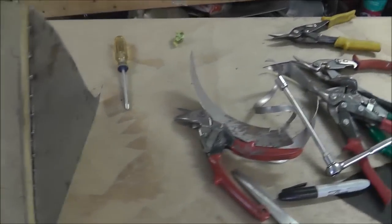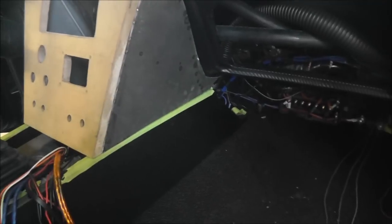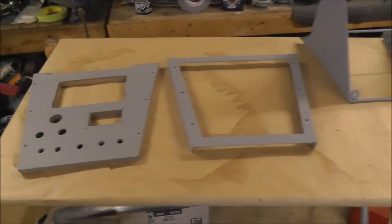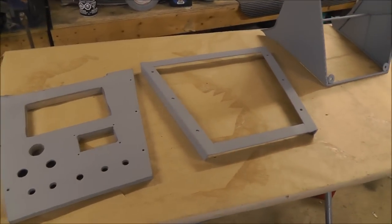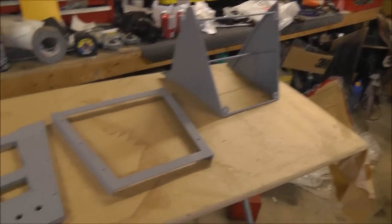I got both sides finished now and it's fitting really good along the dash. Now it's time to do some body work and then get it wrapped and put all the switches and radio back in and connect all the wiring. I got all my parts primed, so I just need to give them a final sand and then we're ready to wrap them. I made a frame around the front — hopefully that'll look pretty good once it's all together.